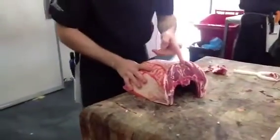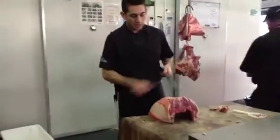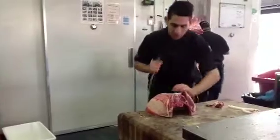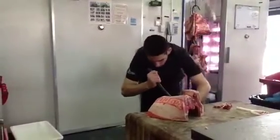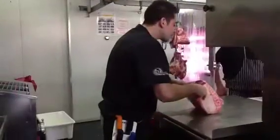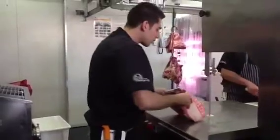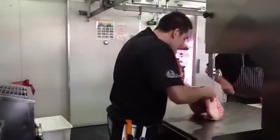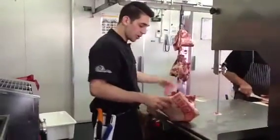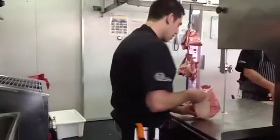I just want to mark either side of this backbone, also known as the chum bone. I'll use the point of my knife and give myself a little guide first, then take that middle bone out and take this hand-in chine off.